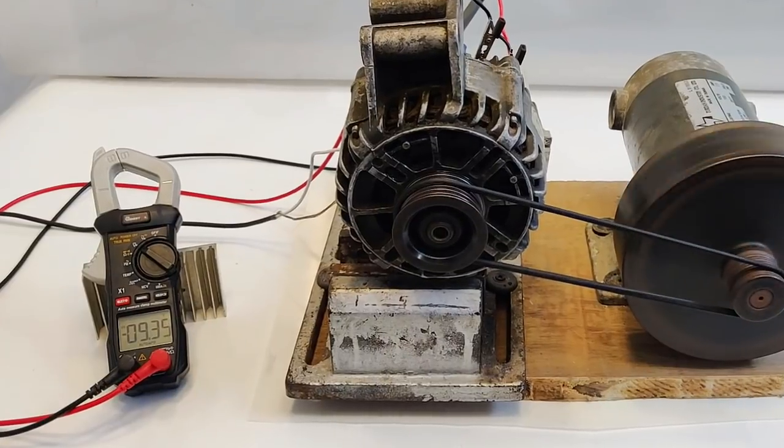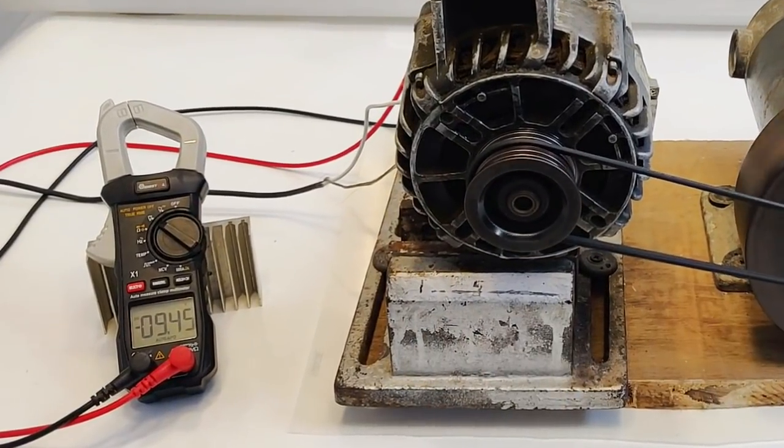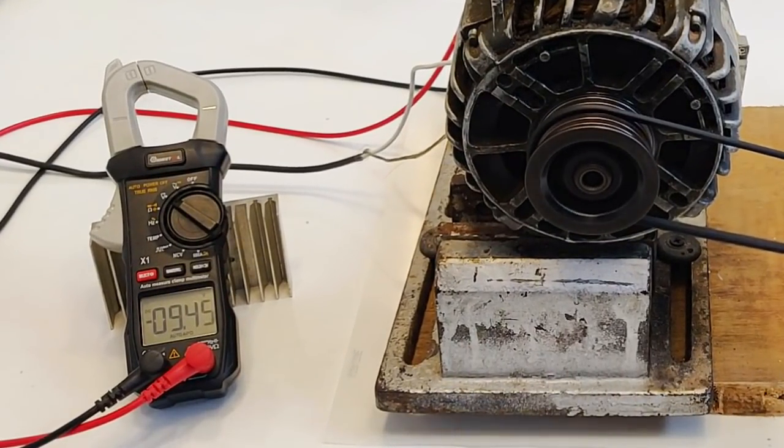I have increased the speed of the DC motor — voltage has increased to 9.46 volts. Let's go more. We have reached around 12 volts, and crossing almost 15 volts.